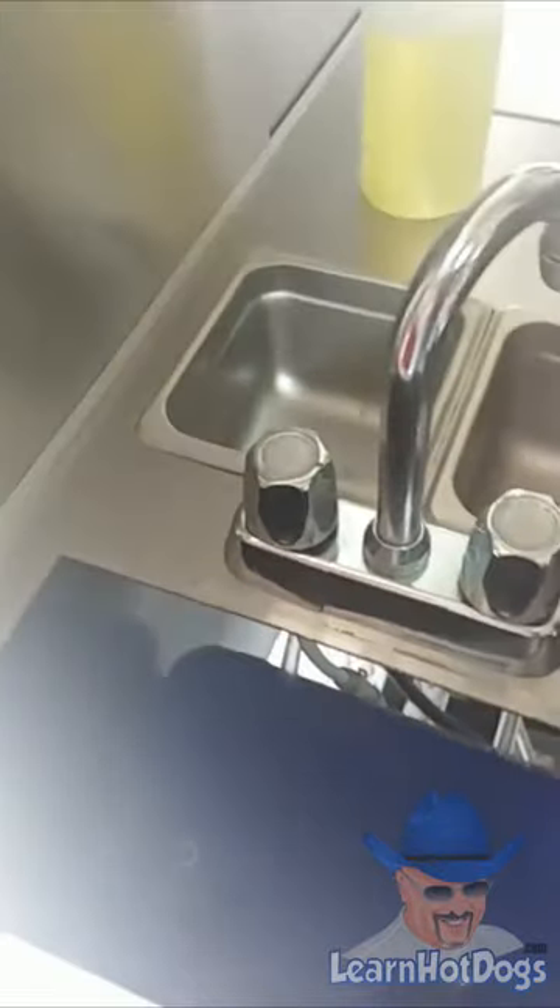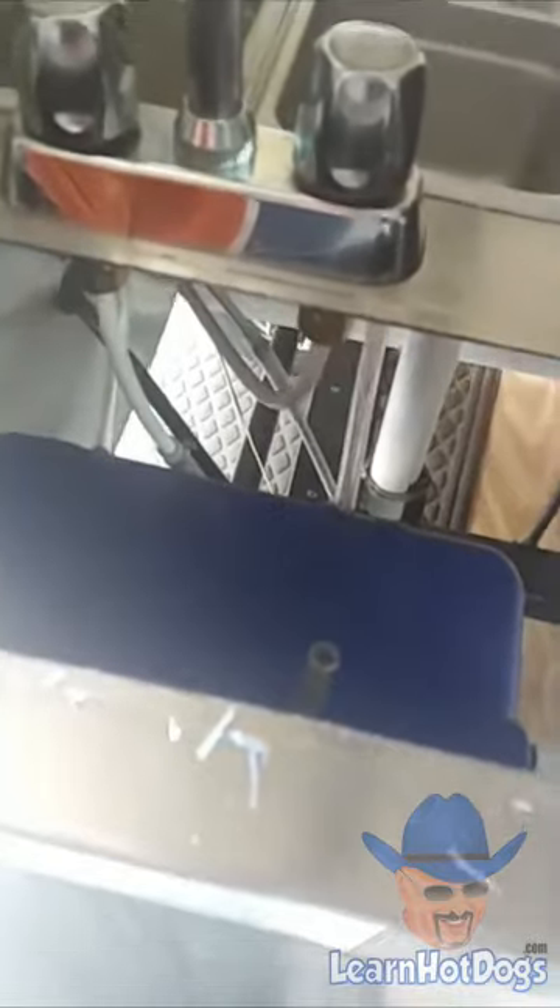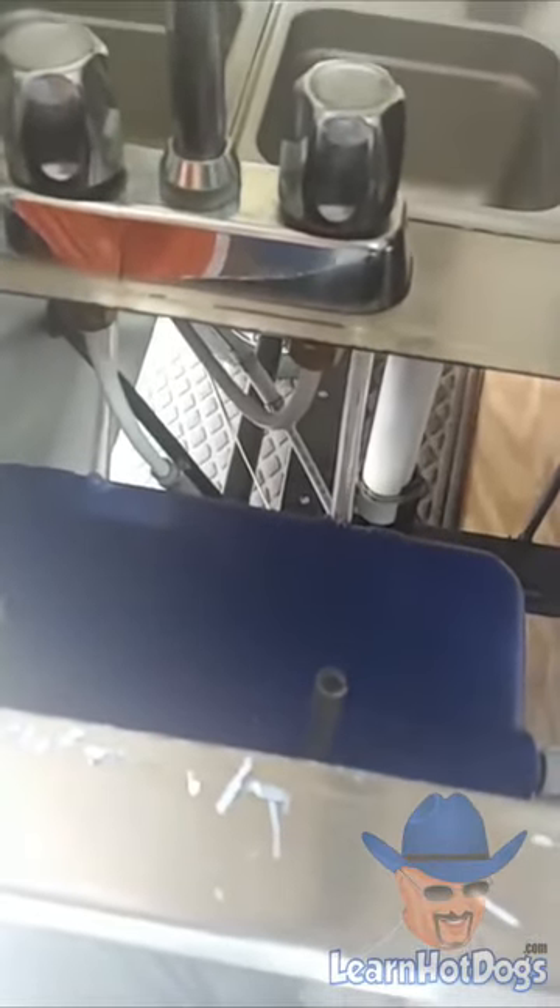Then you put your other faucet back on, screw those back in, then put your water lines back in. So I'm going to go ahead and swap this out and cut the video for a minute. But that's how simple it is to work on these hot dog carts.